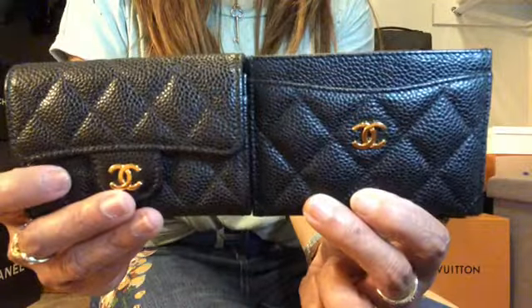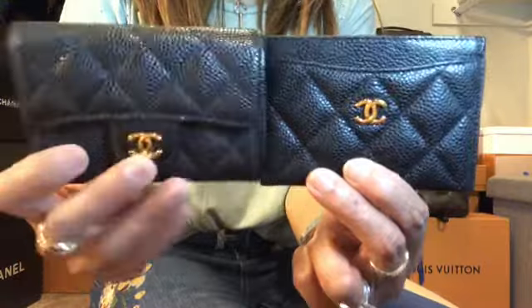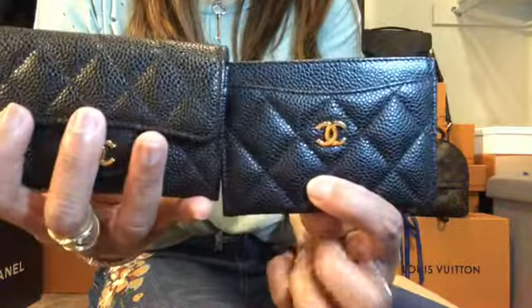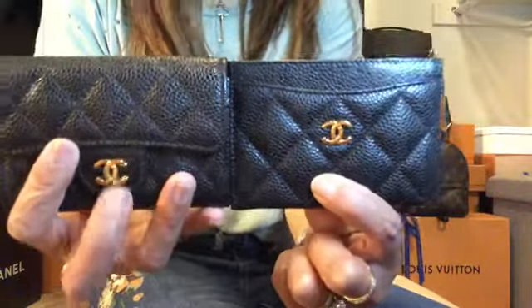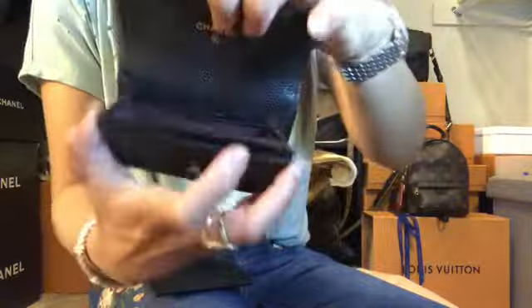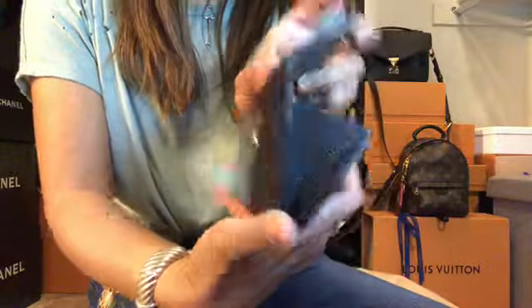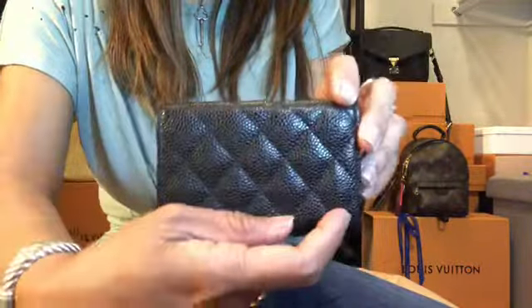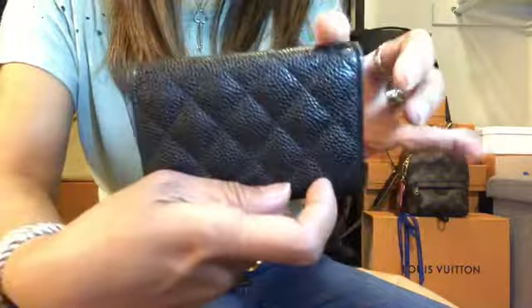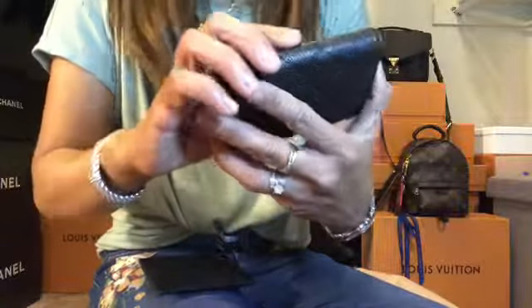I used to have a full-size wallet, but since I'm into small crossbody purses right now I sized down and have been enjoying these small wallets. I've had this one since last year and been using it a lot — it's still in amazing condition. I can't even tell the folds unless you really open it up.